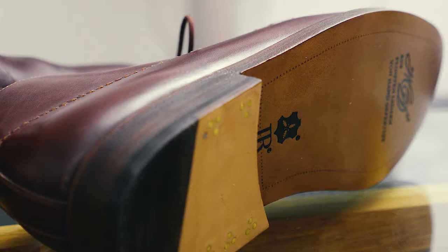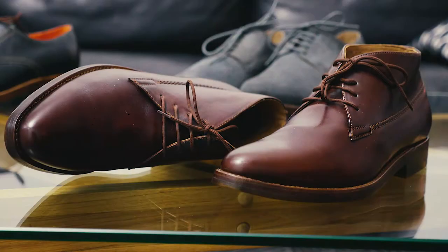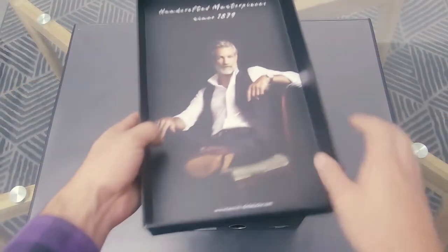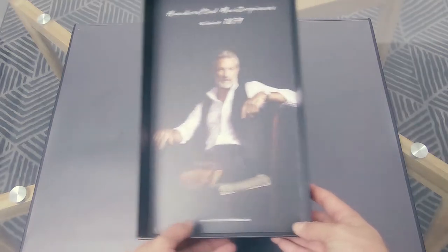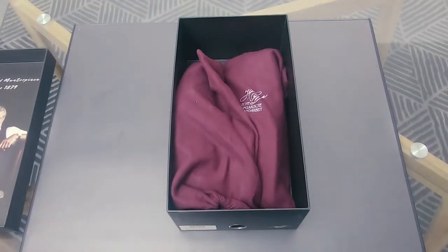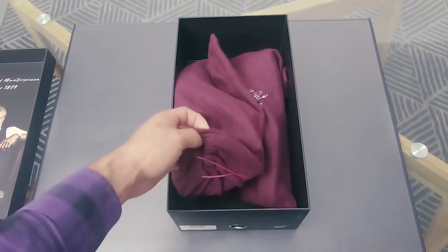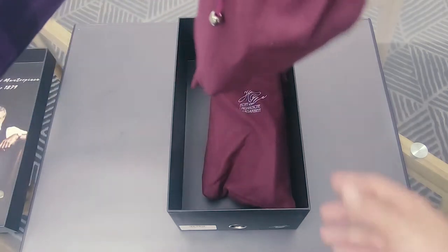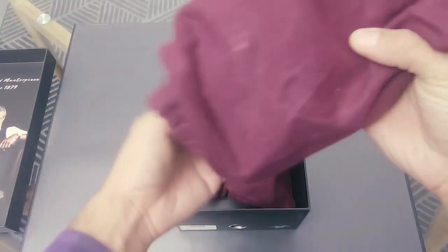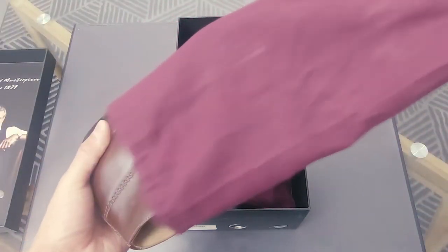So let's get right into it. This is the box — fairly plain box, but that's alright, it's very sturdy. I'm kind of surprised that there's nothing in it but two totes in which the shoes are.